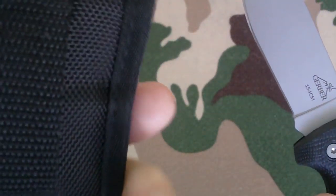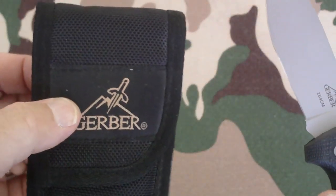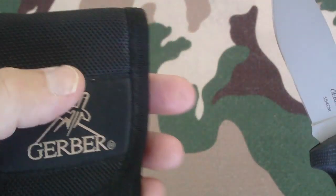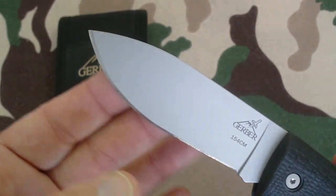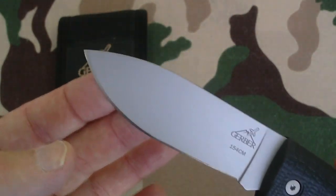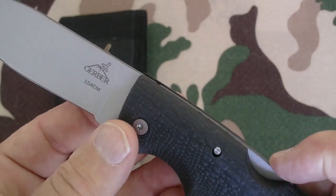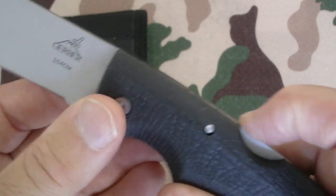The sheath is in perfect condition — the man that owned these took good care of his equipment. It's a nice little Gerber sheath made of ballistic nylon. The blade is a plain edge, and as I said before, it's really sharp.